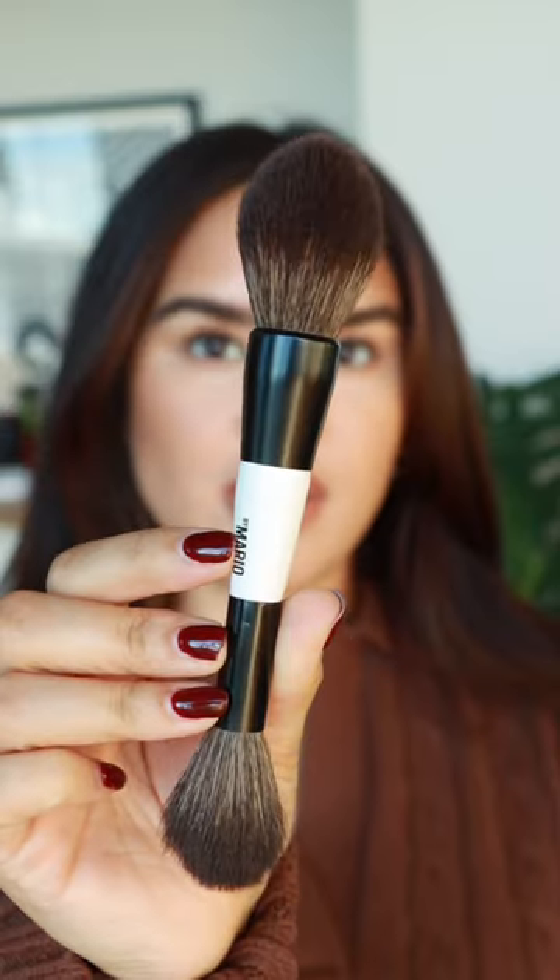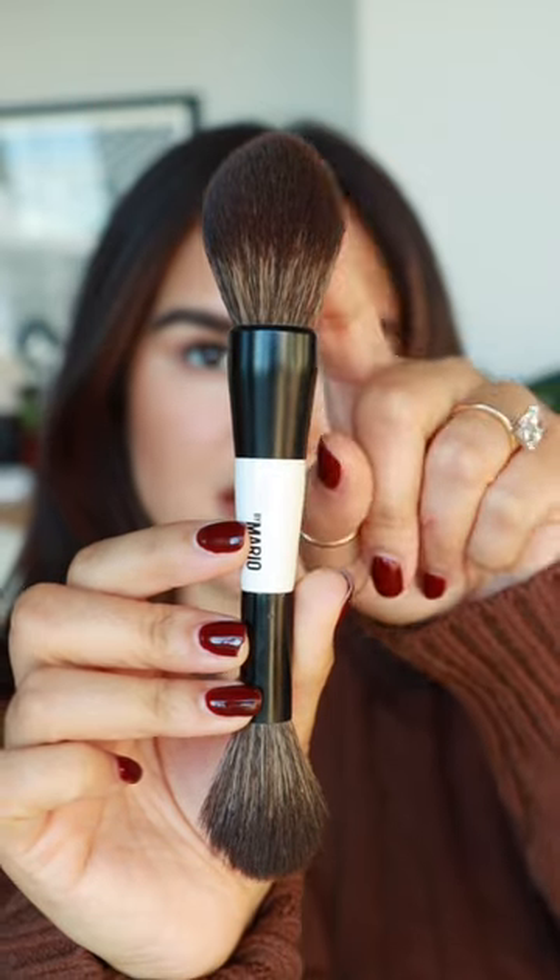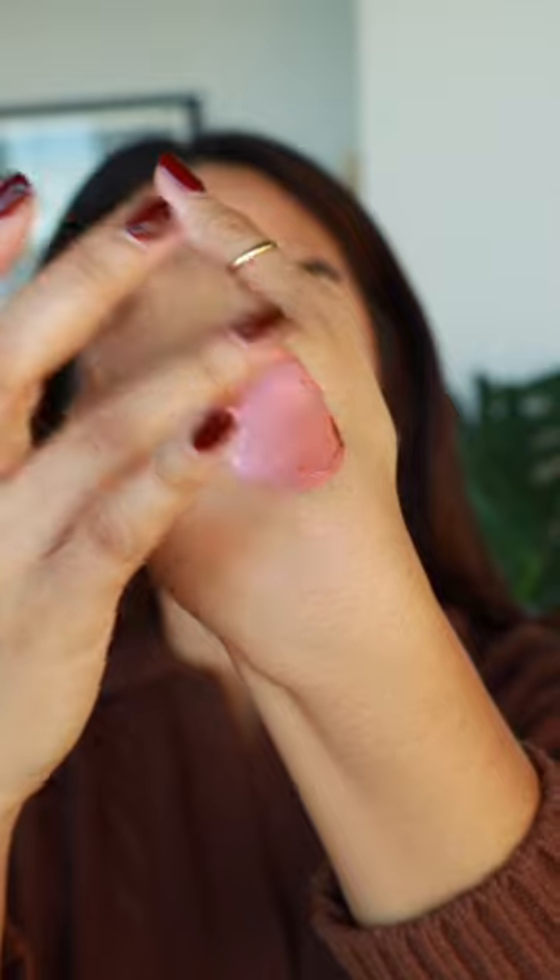I'm going to show you how I personally like to use liquid blushes. I'll use a Mario F2 brush — the nice fluffy side. What I really like to do is take the blush and put it on the back of my hand, because I'm going to mix these two shades together to get a really pretty soft rosy color.